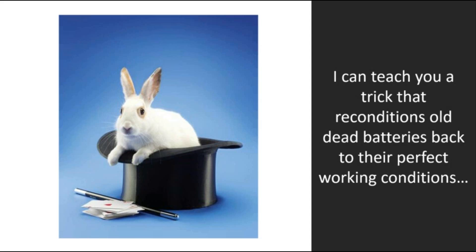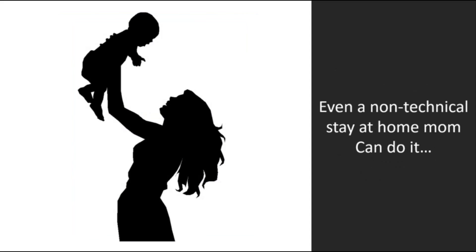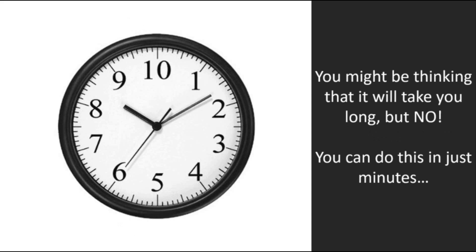I can teach you a trick that reconditions old dead batteries back to their perfect working conditions, and this trick is so easy even a non-technical stay-at-home mom can do it. You might be thinking that it will take you long, but no — you can do this in just minutes.